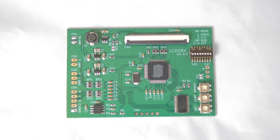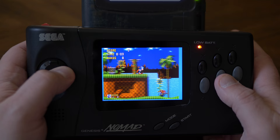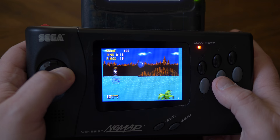LCD mods have been available for the Nomad for a while now, with the most intriguing being the LCD DRV, which I'm guessing stands for LCD Driver. That was released a few years ago and used the Nomad's RGB output to feed the LCD, as opposed to using composite video, which was more commonly used up until now. This resulted in a very sharp output that was an impressive upgrade for Nomad users.